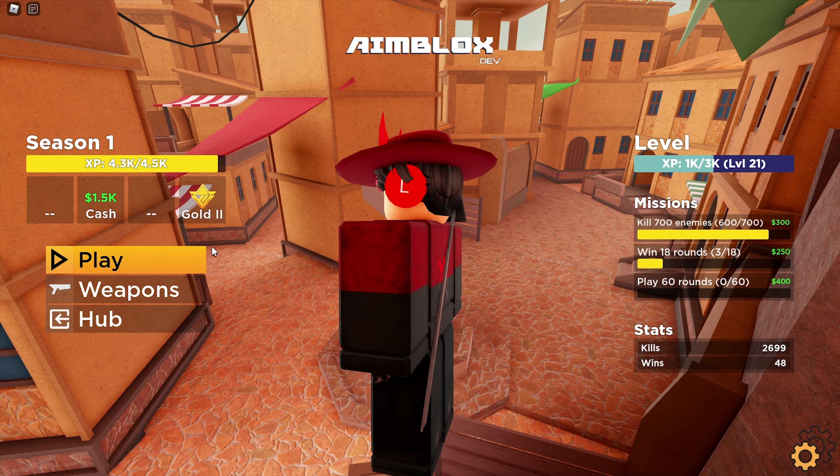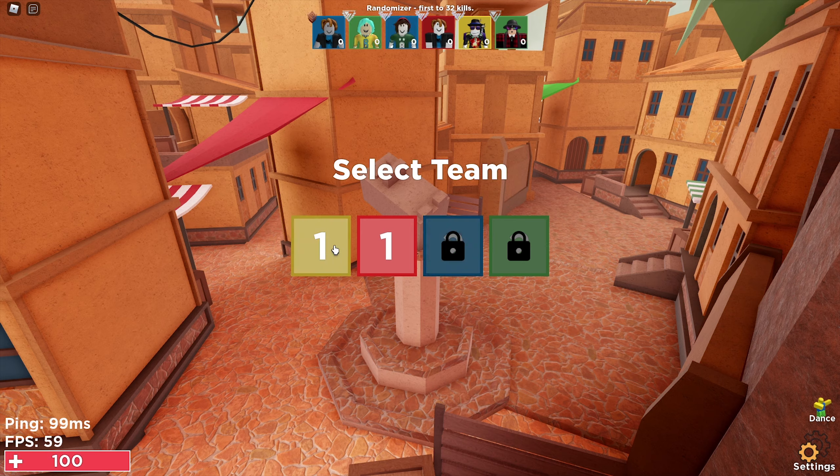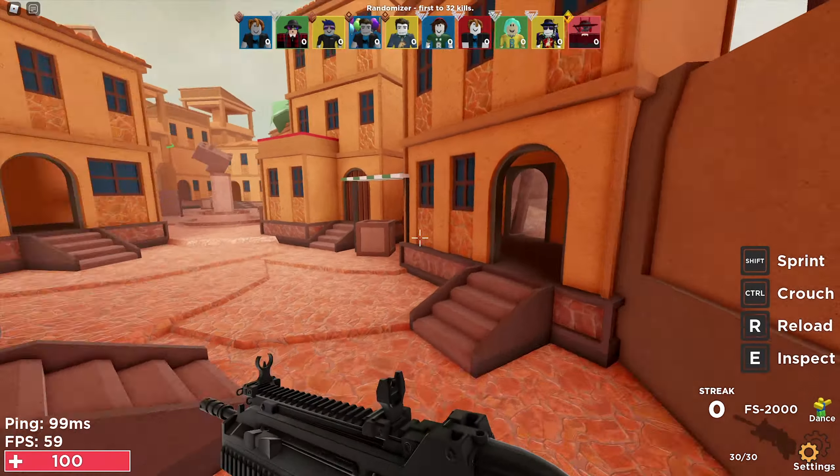Hi guys, my name is Avis, welcome back to an episode. In today's video I'm going to be showcasing a pretty awesome brand new Roblox UGC set. We're going to be focusing on the Steampunk set made by Filesafe, so let's just start today's episode.